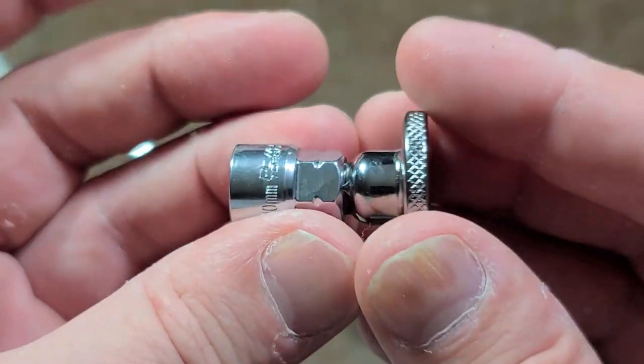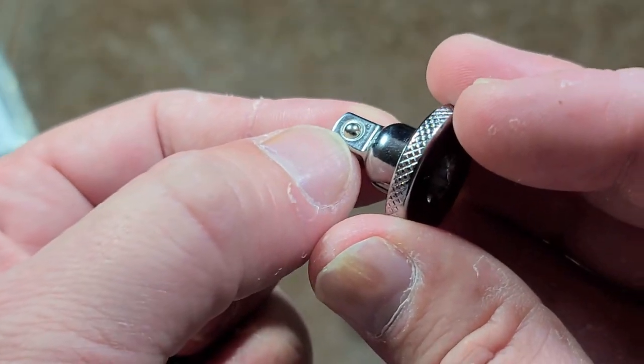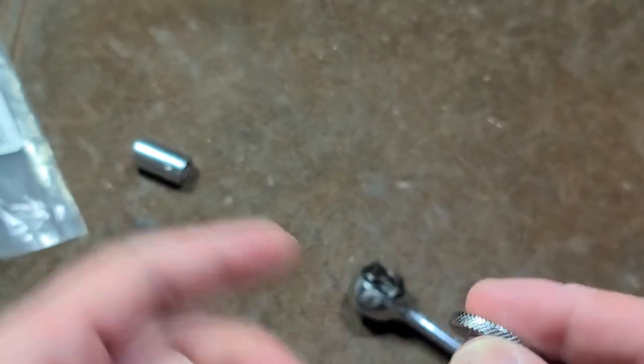Well made. Nice undercuts for the detents. Pretty strong ball detent on this. Stamped pretty well. The knurling could be more aggressive.